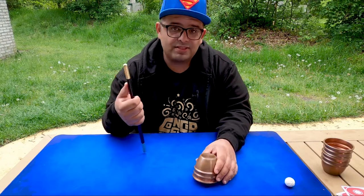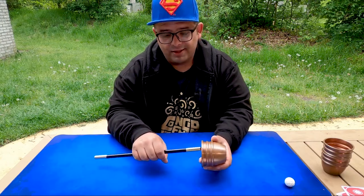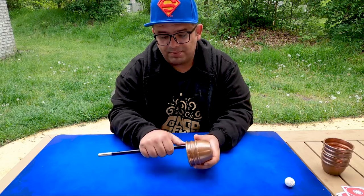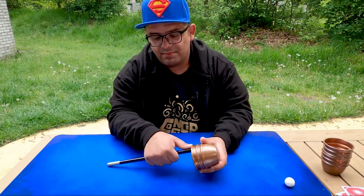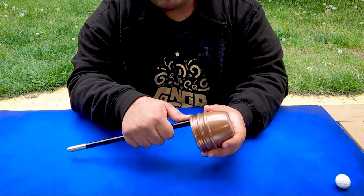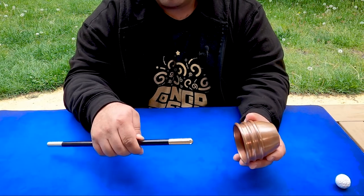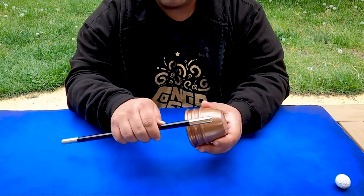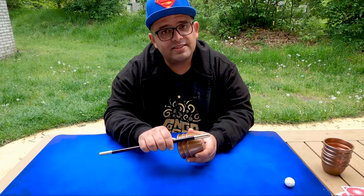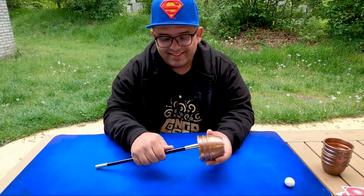Now this is simple. When you are putting the wand into the cup like this, you place your thumb here. And now when you are pushing or pulling the wand outside, you simply slide your thumb back. And now it looks like this. So it's nice.